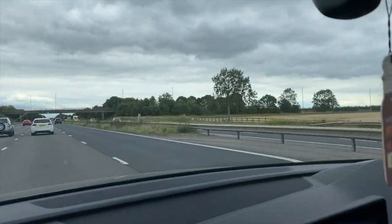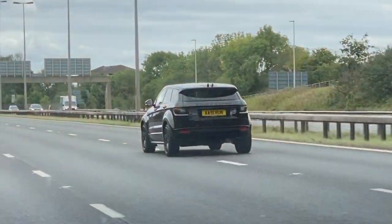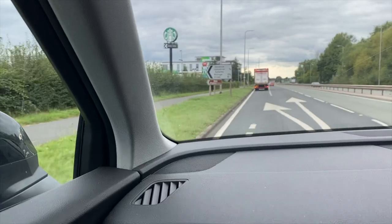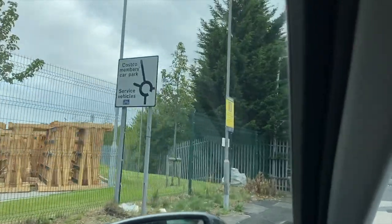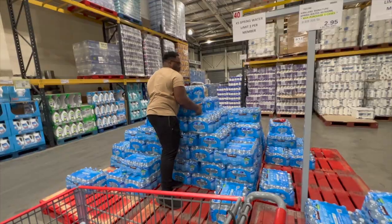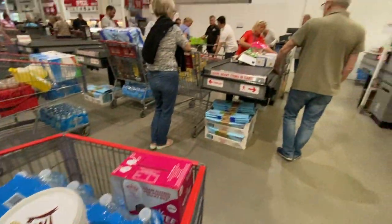We are on our way to Costco. On the way there we nearly got run off the road by a guy in front. We're heading towards Warrington because there's a Costco in Haydock that I had no idea existed. Our mission is to get bottles of water because the Costco in town has been sold out for weeks. First experience in this Costco - we got our water, got a bit extra, and now time to go.